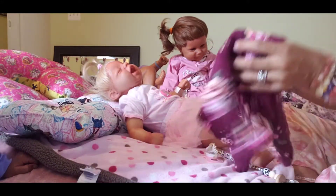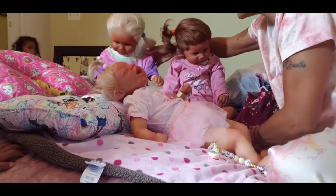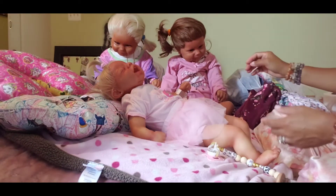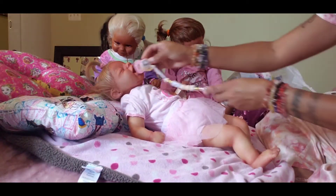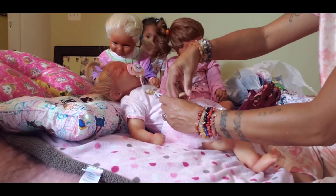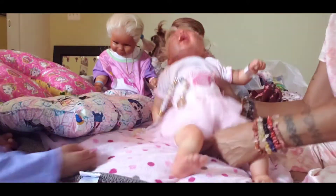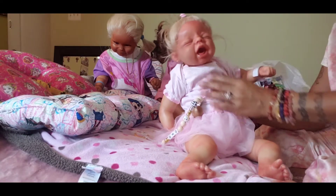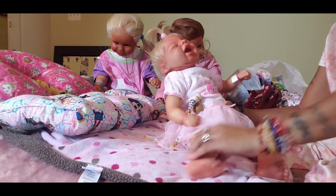Storm fell out — yeah, Storm fell out. All right guys, it's just a little quick video, we just wanted to show you guys. Oh, she needs to get her hair fixed. Yes, she wants to get her hair fixed.